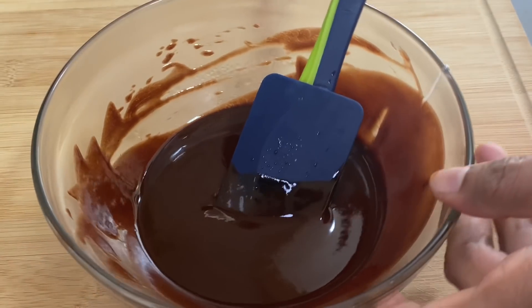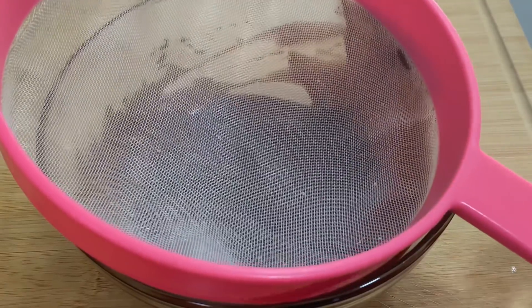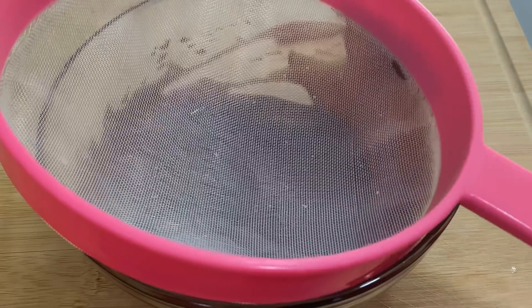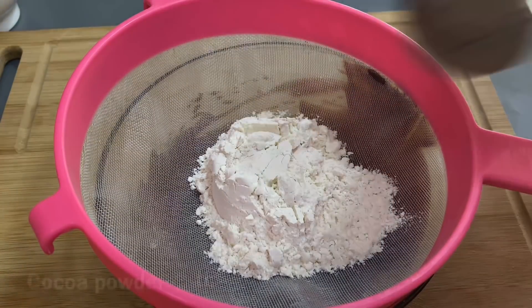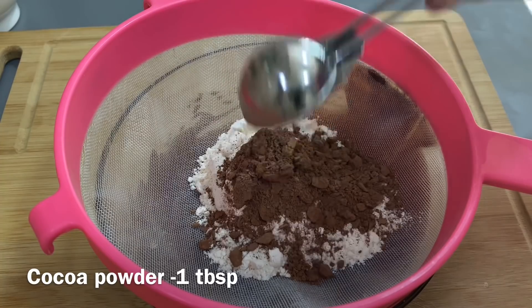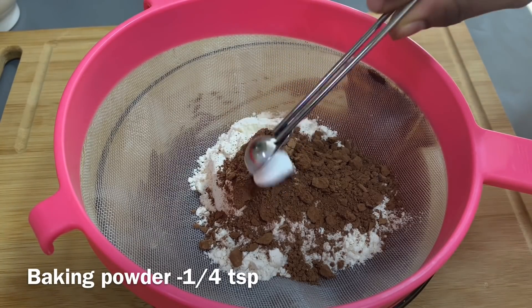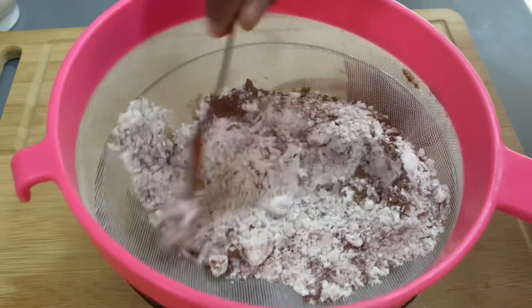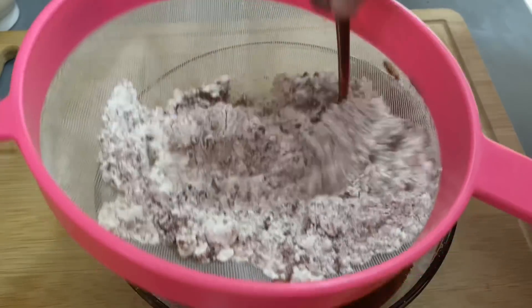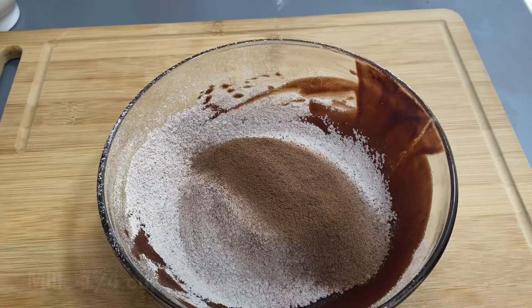Put a strainer in this bowl. Add 1 tablespoon of cocoa powder and 1 tablespoon of baking powder. Mix it well.